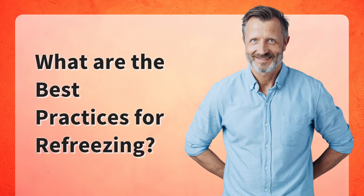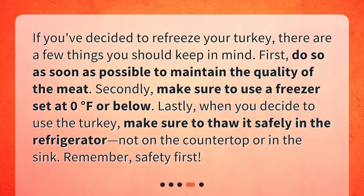What are the best practices for refreezing? If you've decided to refreeze your turkey, there are a few things you should keep in mind. First, do so as soon as possible to maintain the quality of the meat. Secondly, make sure to use a freezer set at zero degrees Fahrenheit or below. Lastly, when you decide to use the turkey, make sure to thaw it safely in the refrigerator, not on the countertop or in the sink. Remember, safety first.